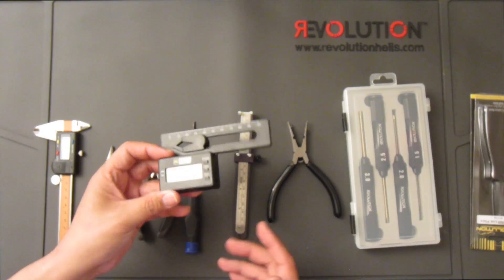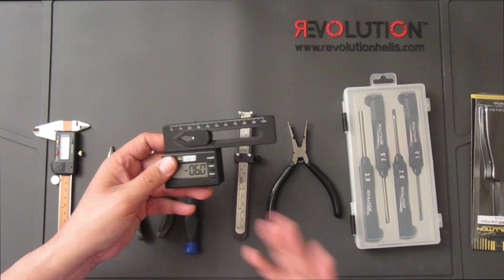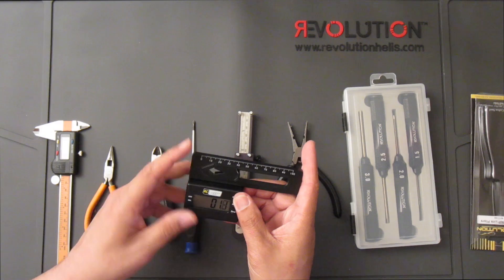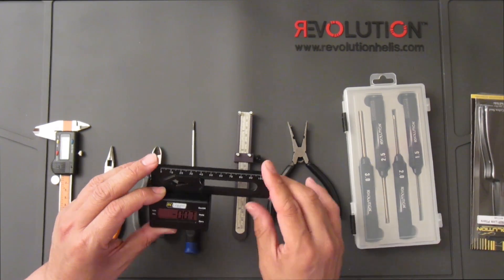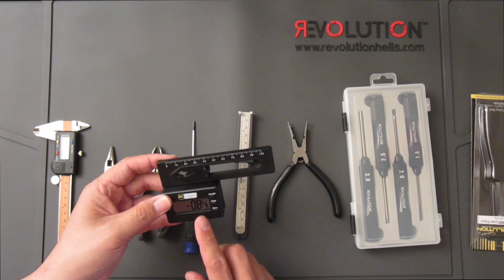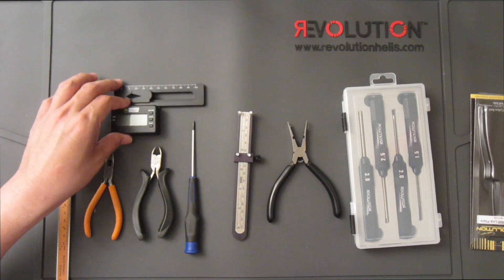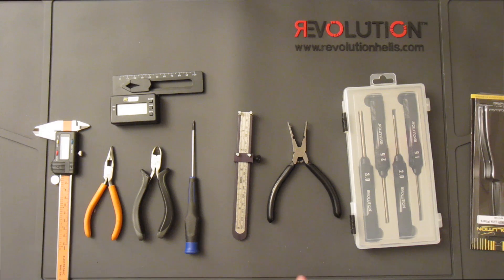Lastly, a pitch gauge — this one is a digital pitch gauge, which makes finding the pitch setting easier. It's a luxury item to have it digital; you can definitely get your standard plastic ones, but you would have to set up a bar as a point of reference. I recommend using a digital gauge to make it easier. There are a couple of options — I believe this one was made by RC Logger.